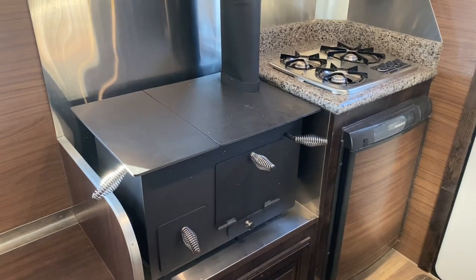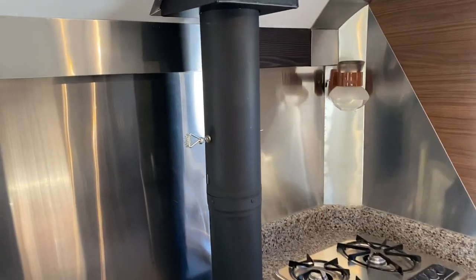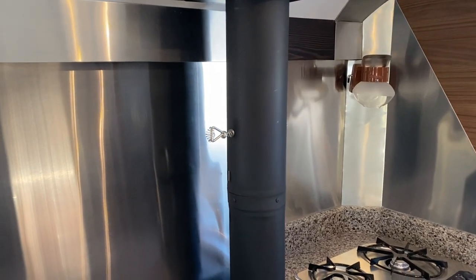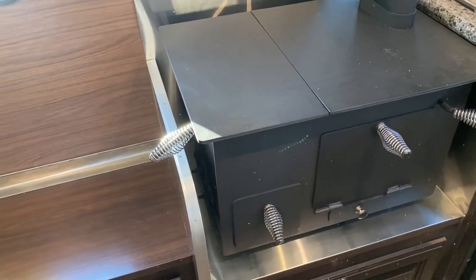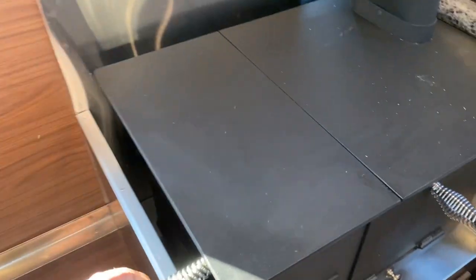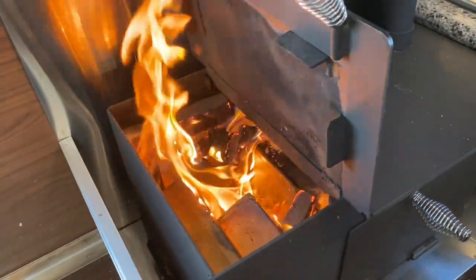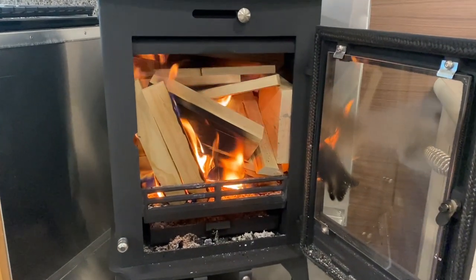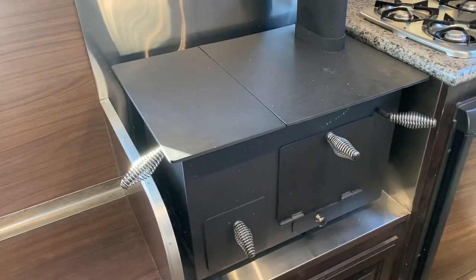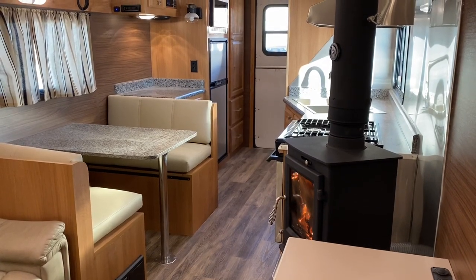The way I'm going to do this is we're just going to run both stoves undampened - meaning I've got my flue up here fully open, as well as my fresh air fully open on this one. As you can see, I just fired them up. They're both burning, both fully loaded, same amount of wood in both. We're just going to time it and see which one burns longer being undampened.